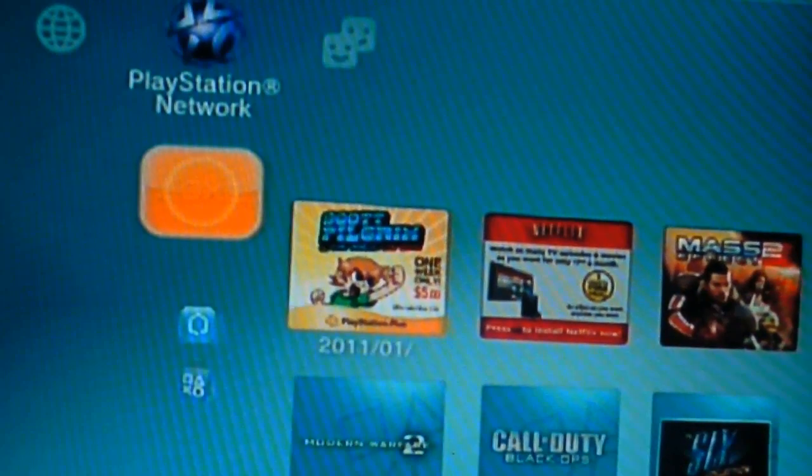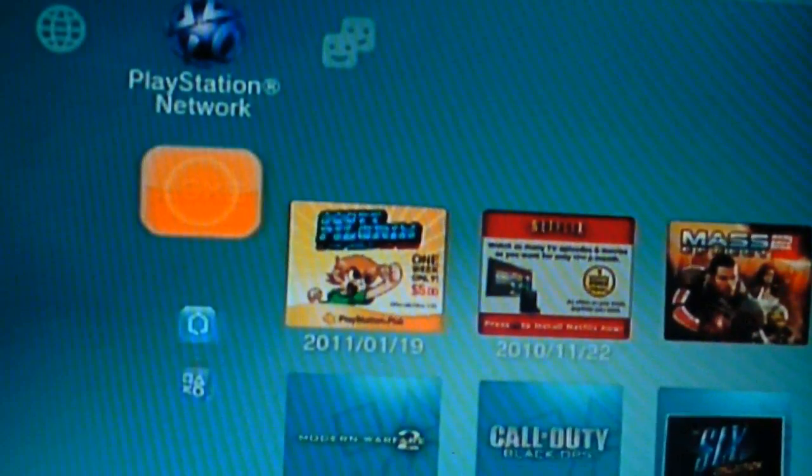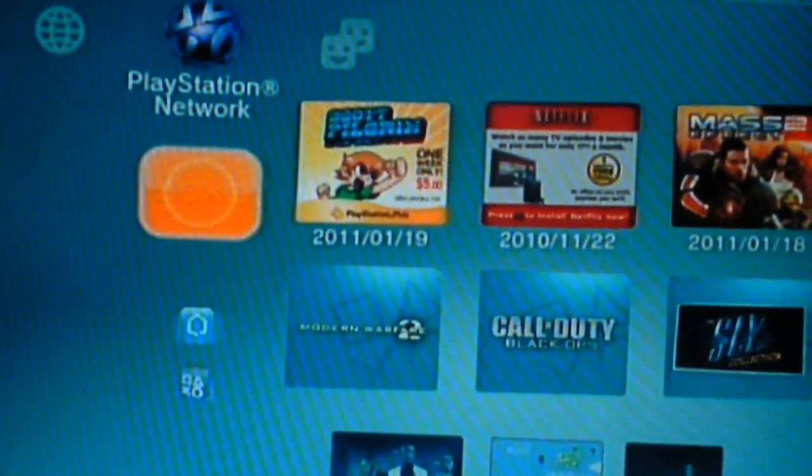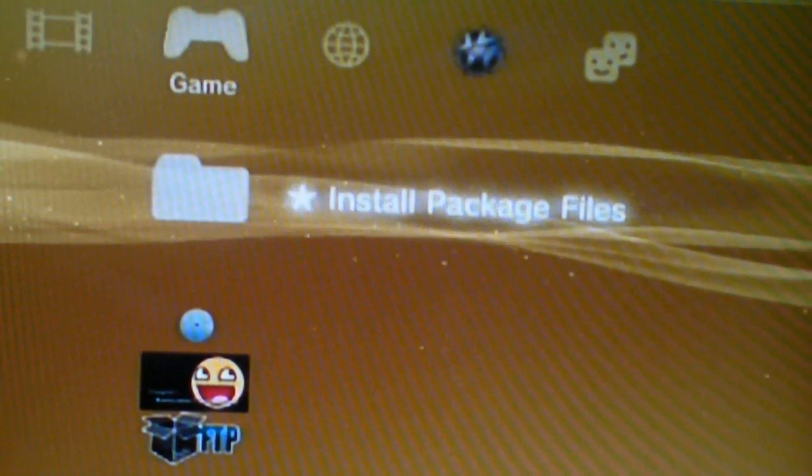Okay, so I'm back at my PS3. Please guys, if you have any questions or keep getting errors, please message me or comment. As you can see, my PS3 is jailbroken with installed package files. I'm going to get rid of that right now.